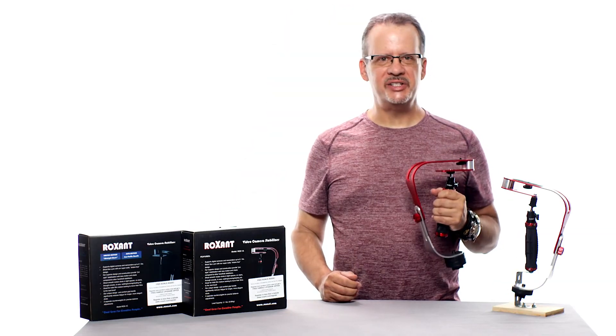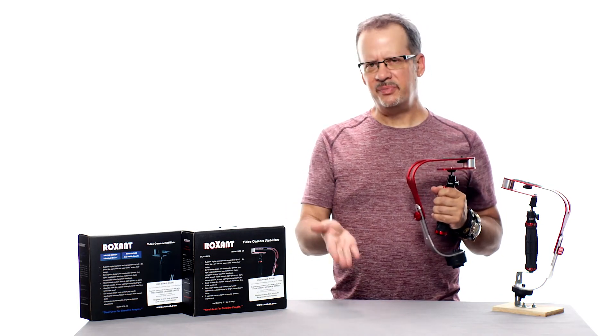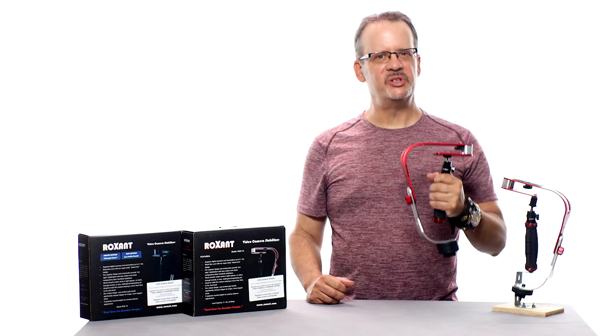I hope you enjoyed the unboxing and setup of the Roxxent Pro camera stabilizer. If you have any questions or thoughts, leave them in the comment section down below, and please like, share, and subscribe. I'm Otis and I'll see you next time for more Otis Originals.